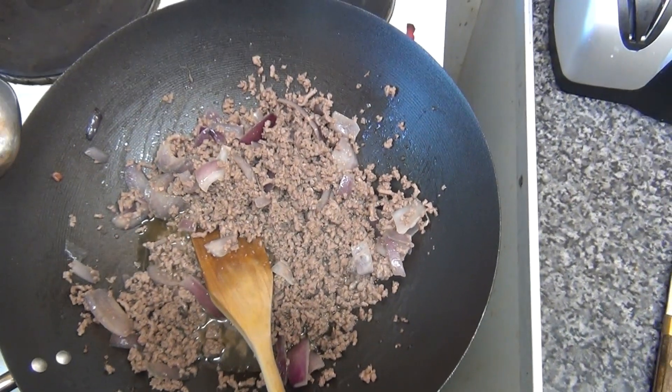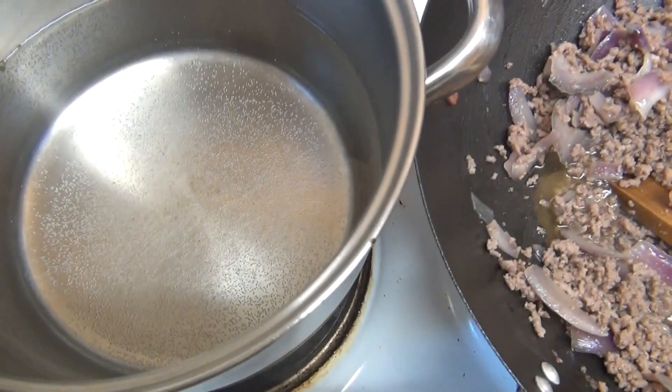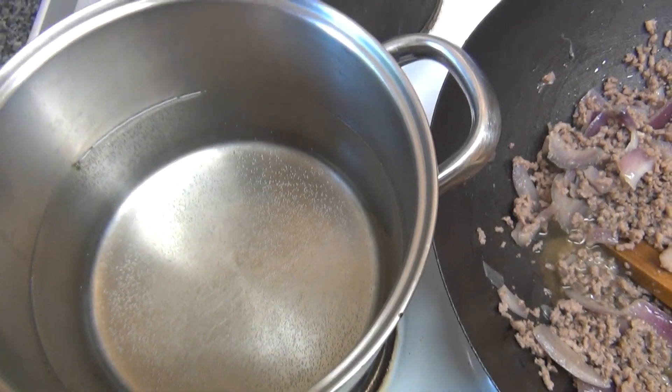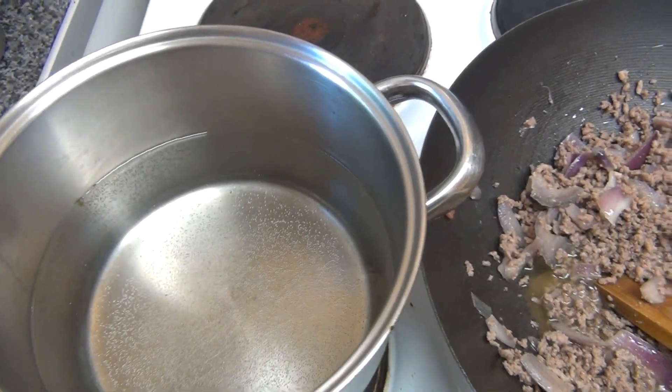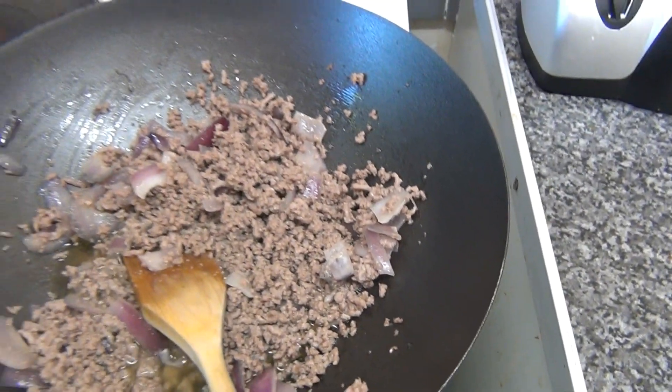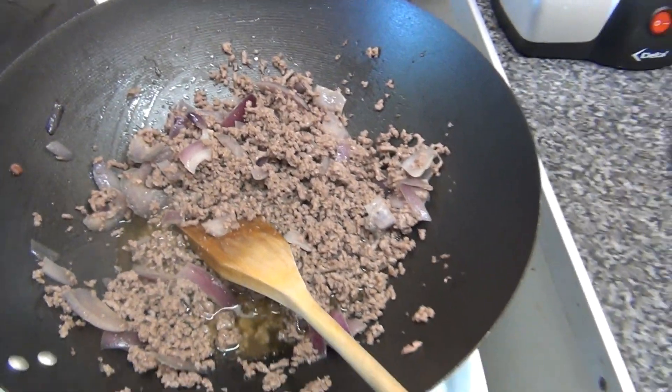So I've got my onions and mince browning in there, and I've got a pan of boiling water ready for the pasta. It's quite nice pasta, it's bloody lovely, plus you get all the flavours from that soaking into it as you will see as we progress.